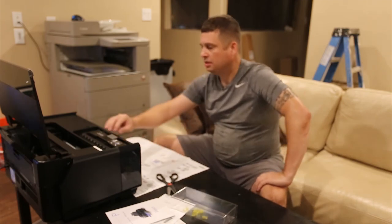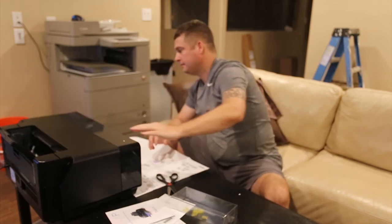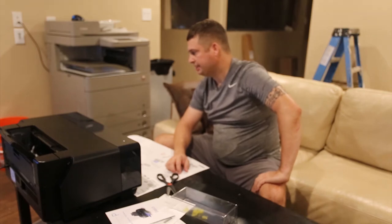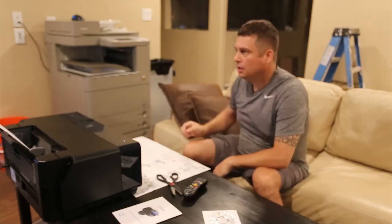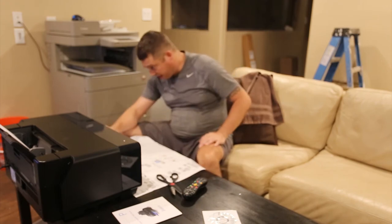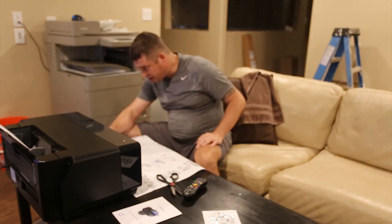Now it's going to go through the ink initialization process. It does not want the door open while it does this, so we just wait 10 minutes. I'm going to shut the camera off and come back when it's done. Okay, I've finished the initializing — now I'm going to print a status sheet.